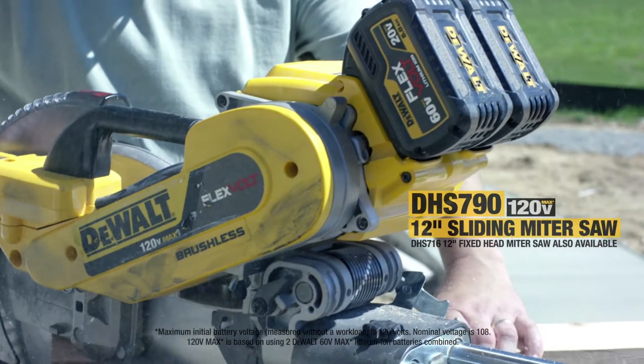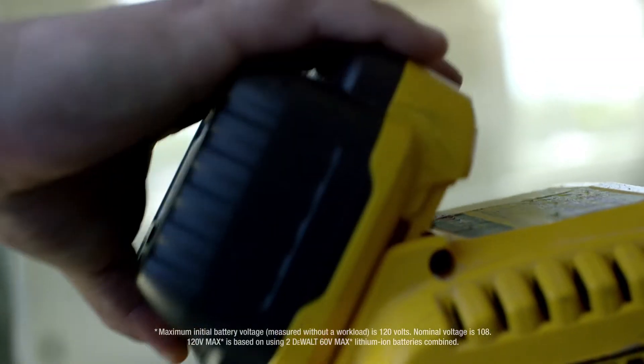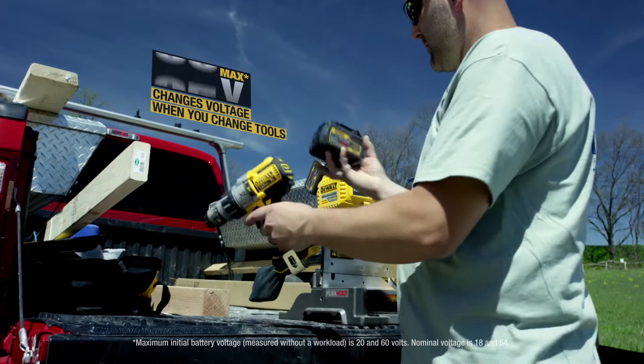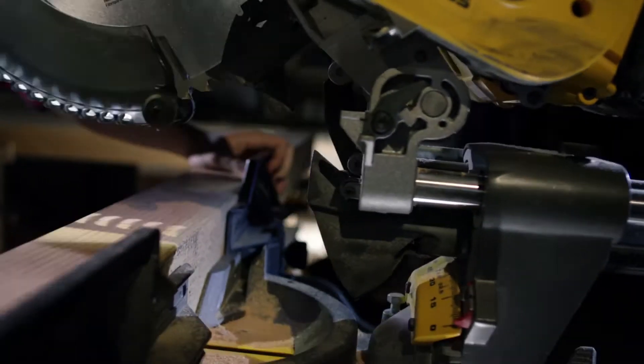You would never use a cordless tool to do a job this intense — until FlexVolt, a new line of DeWalt cordless tools that have the power of a corded tool. With innovations like the ability to work either corded or cordless, along with the world's first battery pack that automatically changes voltage when you change tools.